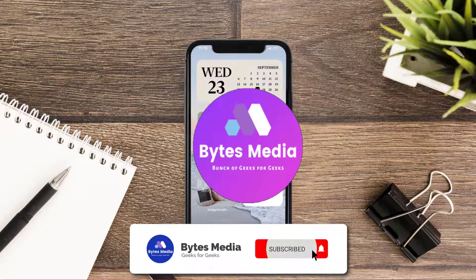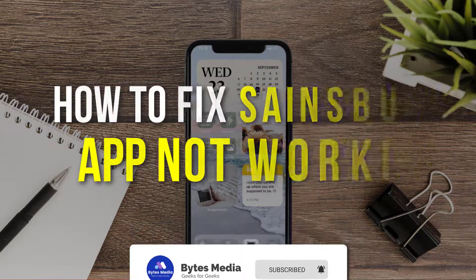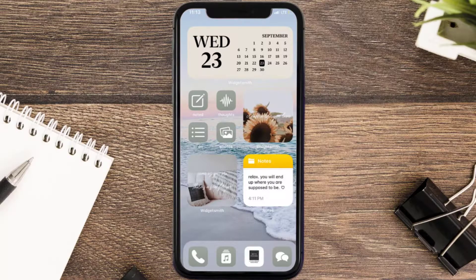Hey guys, I'm Anna and today I'm going to show you how to fix Sainsbury's groceries mobile app not working. First of all, you need to make sure you're running the latest version of the app.